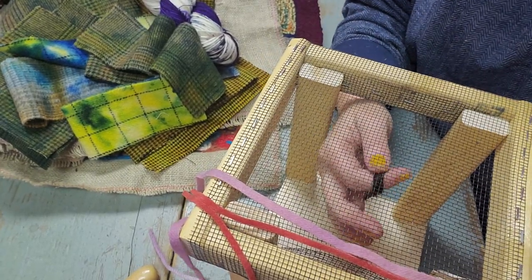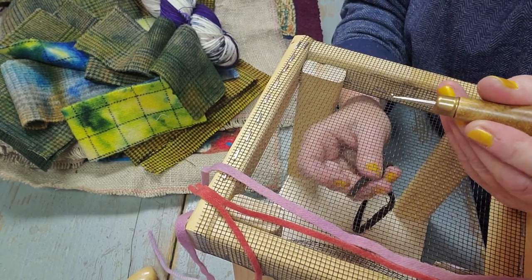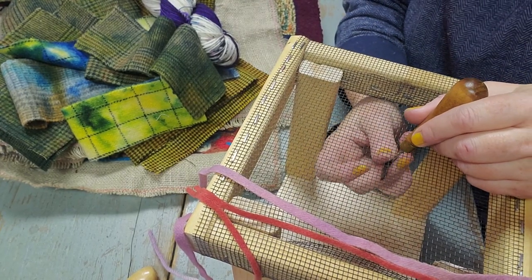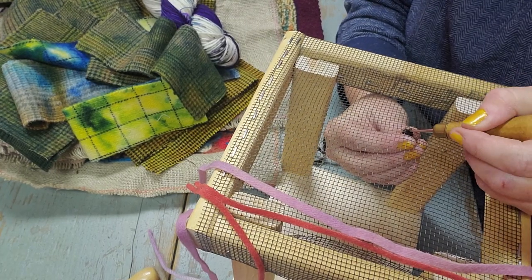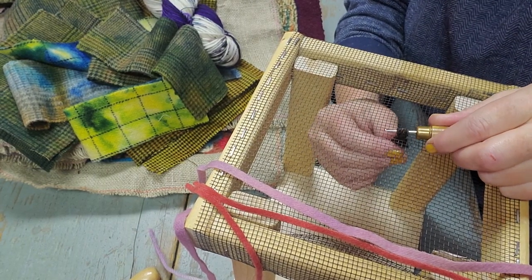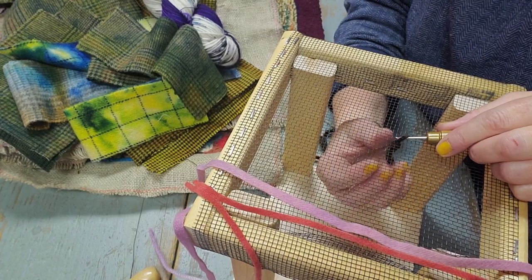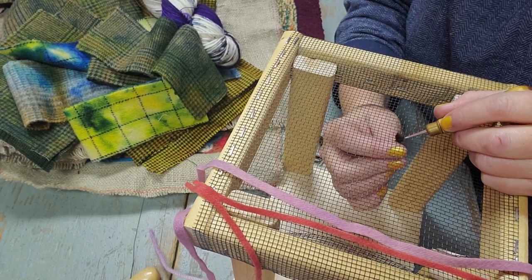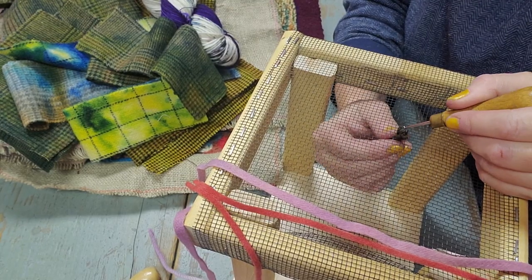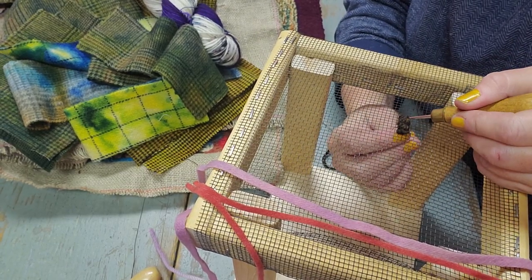So the hooking itself works like this — watch my hand. I am holding the piece of cloth in my hand, reaching down with my hook. You see the little grabby part, the crook in the hook. It's reaching down through a hole, my hand underneath is wrapping around, and this is pulling up to the surface. And I made a little loop. Leave your tails up when you start so that your hand doesn't accidentally rip out a whole bunch of your work. Then you go into the next hole and pull another loop up.